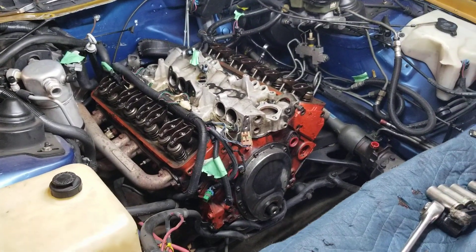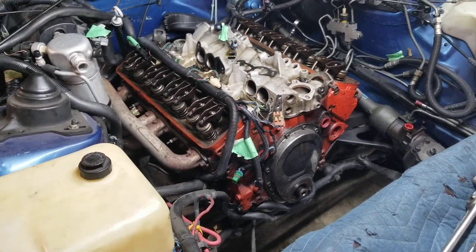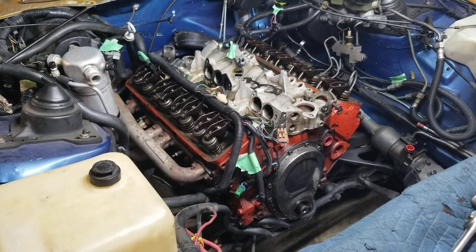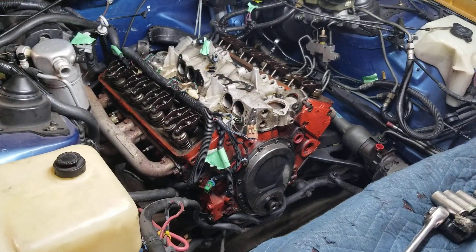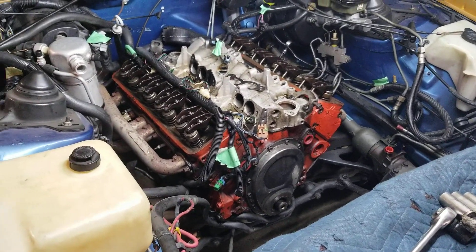So just about everything off the top of the motor — you can see the video. The next thing is to go up under, hit the torque converter bolt, starter, exhaust pipes, and headers.